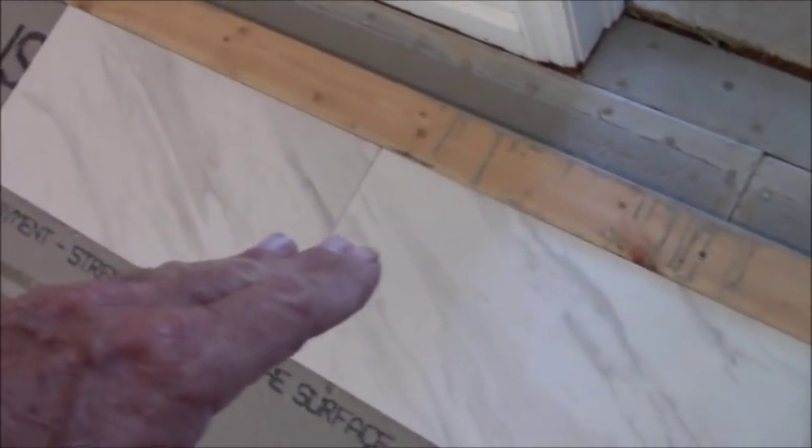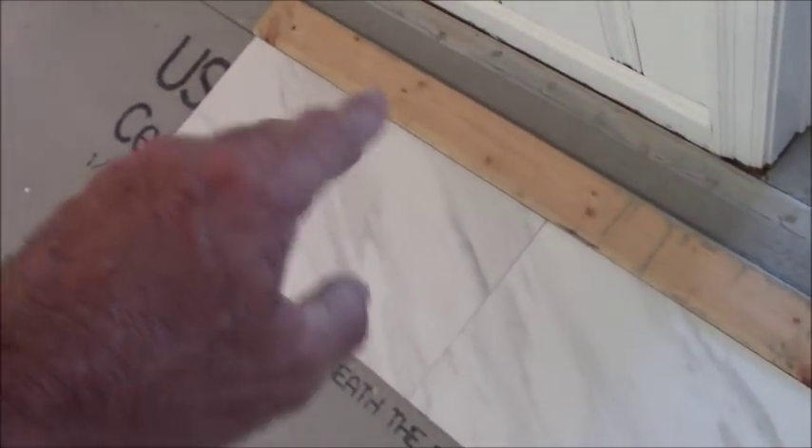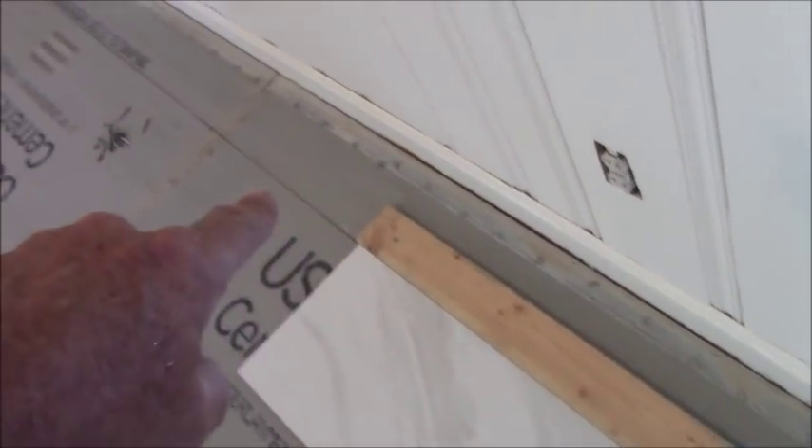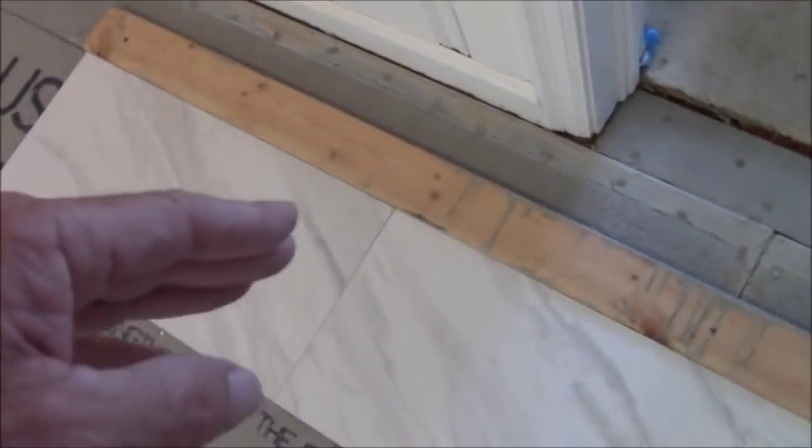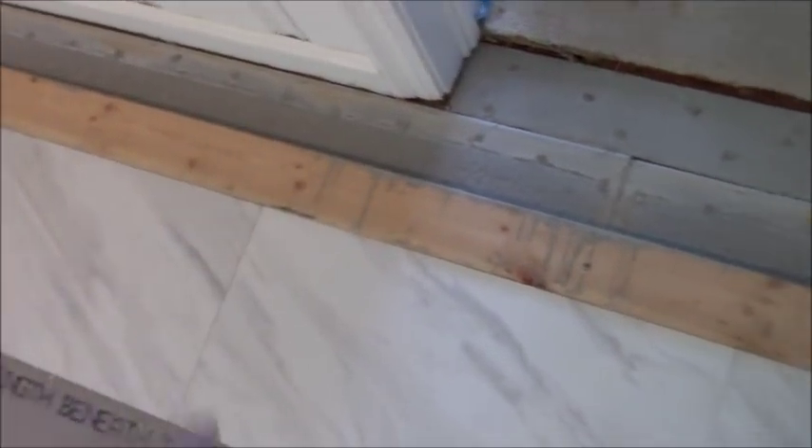The first row of tile will be butted up against this board screwed down to the floor. I'm going to run another board all the way down there, and the tile will go outward from this direction — same as I do in showers with a vertical ledger board. The first tile will actually go last, and that's the easiest way to square out an unsquared room.